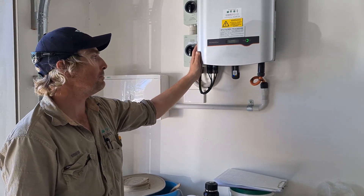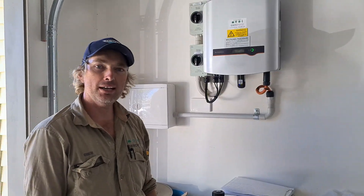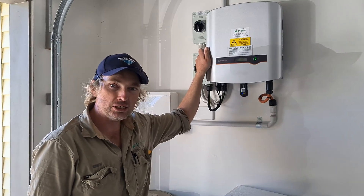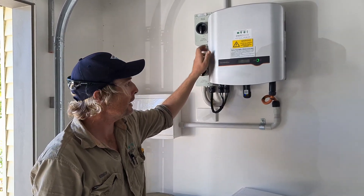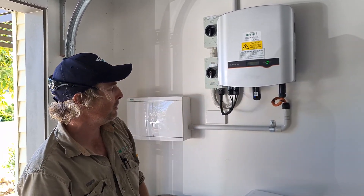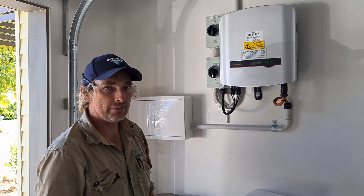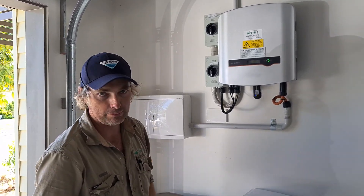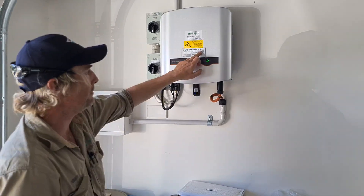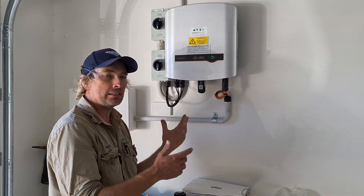Good afternoon, my name is Yvonne. I am an accredited solar installer with Energy Base, and this is a Sungrow crystal inverter. I'm going to show you the procedure of shutting it down and then also how to reinstate power. Typically on the inverter you'll see a shutdown procedure, so by shutting it down you basically just follow those two steps.